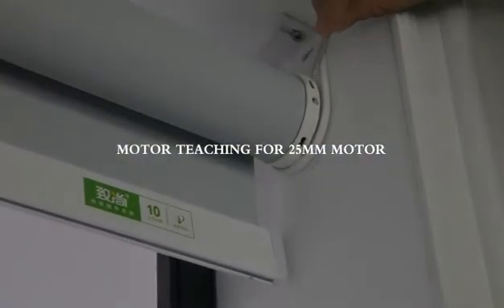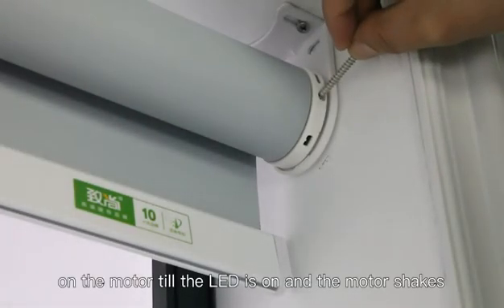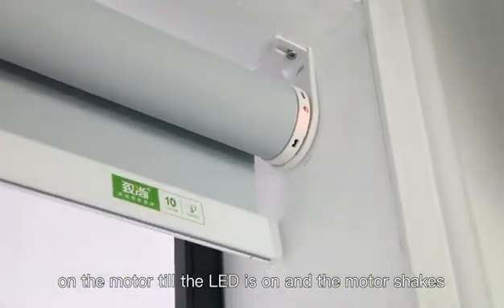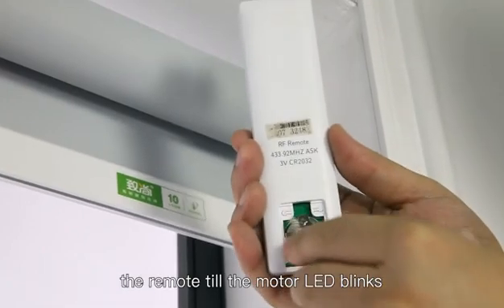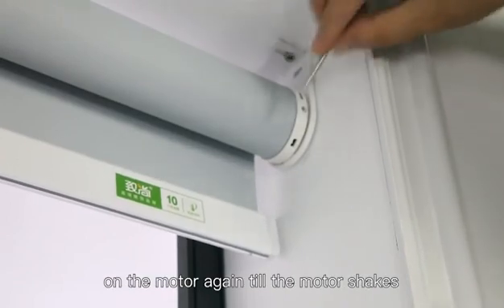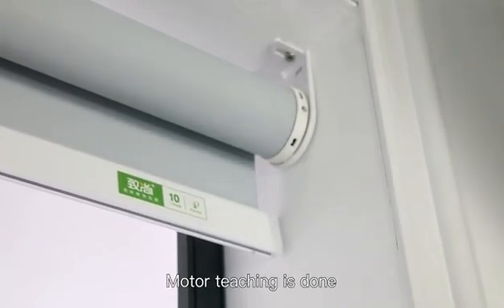Motor teaching for the 25mm motor. Press and hold the set button on the motor until the LED is on and the motor shakes. Then short press the confirmation button on the back side of the remote until the motor LED blinks. Short press the set button on the motor again until the motor shakes and the LED goes off. Motor teaching is done.